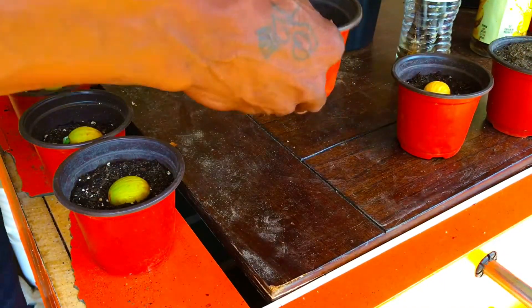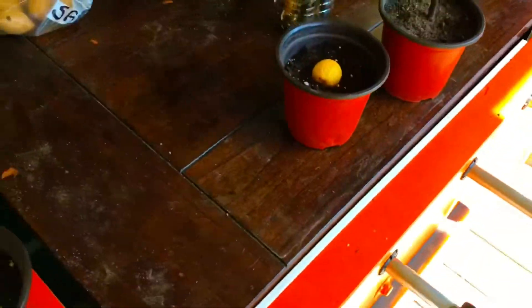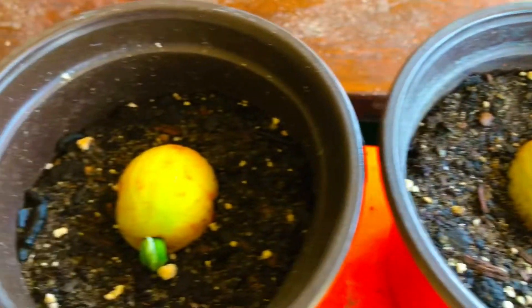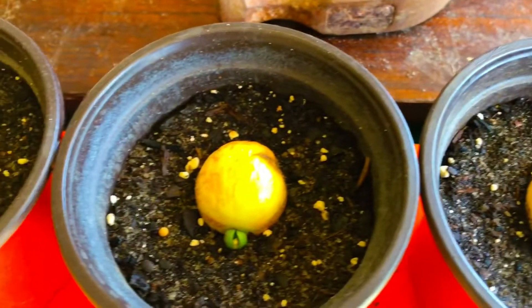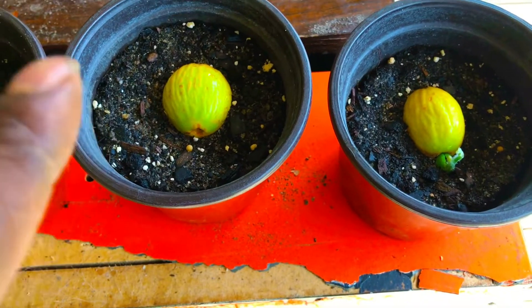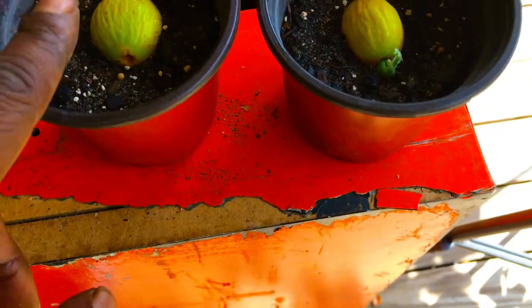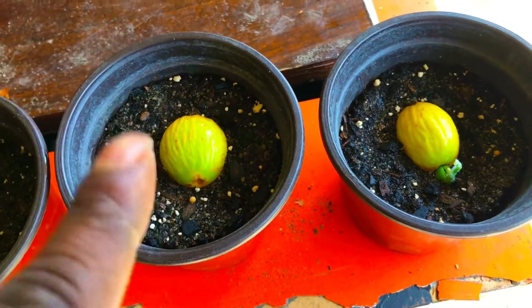Germinating sago palms from seed is easy. Use 80% topsoil from your yard and 20% Miracle-Gro moisture control potting soil. Moisten your soil slightly before planting your seeds. Remember: never, ever under any circumstances completely bury a sago palm seed. Nine times out of ten, even if you don't completely bury it — if you push the seed too far into the soil — nine times out of ten that seed will rot and not germinate.